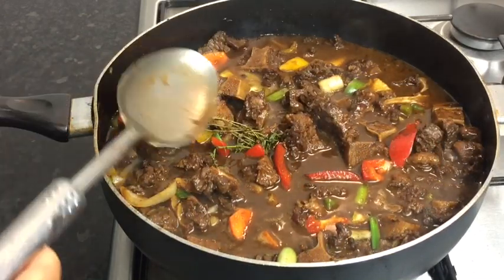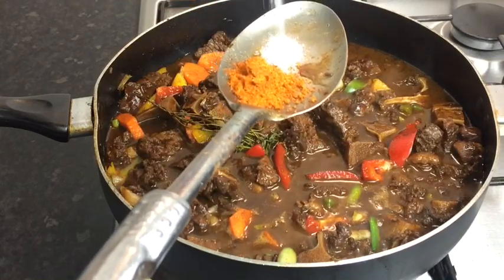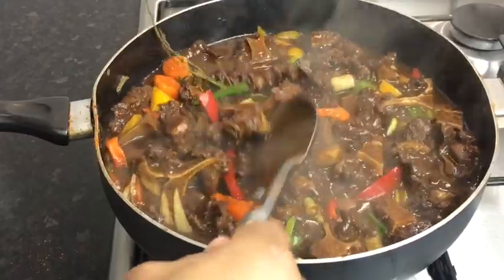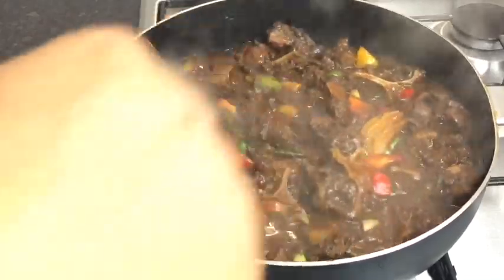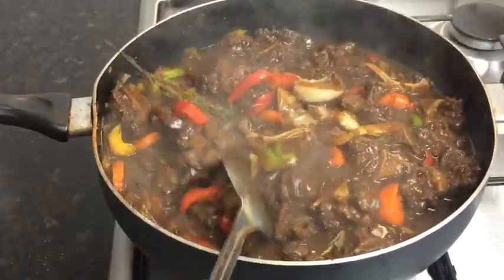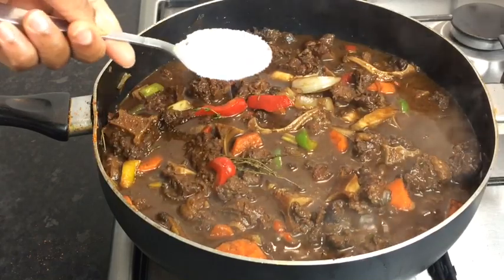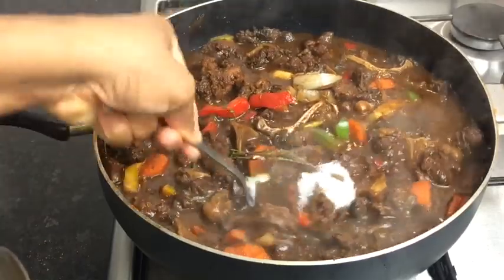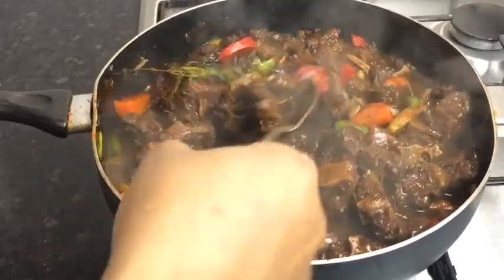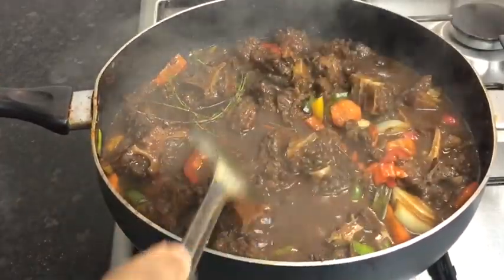I'm going to add one teaspoon of all-purpose seasoning and just a pinch of salt — you can always taste to your liking. Then I'm just going to give it a stir so everything is blended. I'm also going to add one spoon of sugar to my oxtail — this is totally optional but it blends out the taste from the tomato sauce and gives the oxtail such a nice flavor. I saw someone do it before, tried it, and I just keep doing it because I love the flavor.